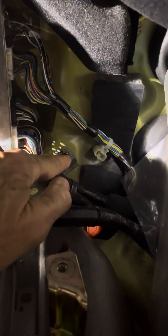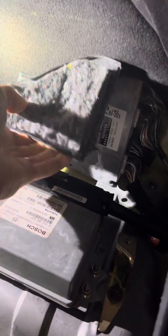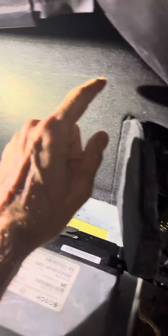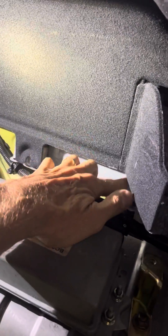Then there are the nuts — you can see one hiding right there, and there's one there. If you pull this cardboard up, you can reach your hand up and behind there. I think there's one about there, maybe one up here. I usually leave those off when I put it back just because they're hard to reach — those two down there are enough to hold it tight.